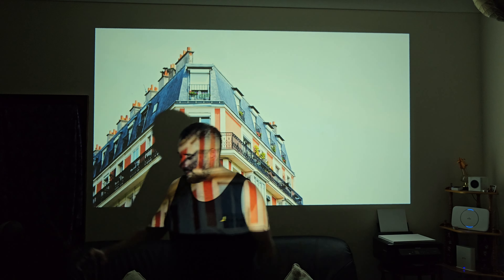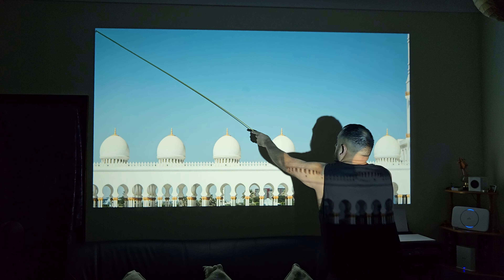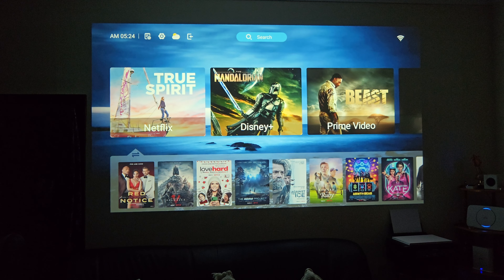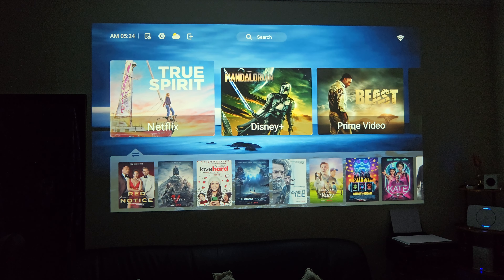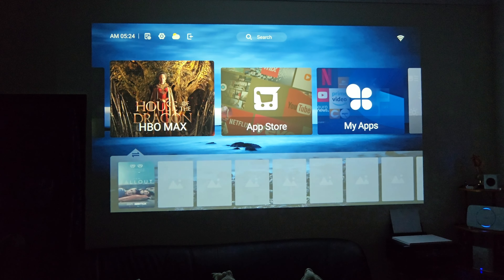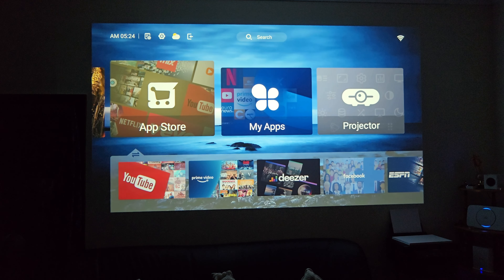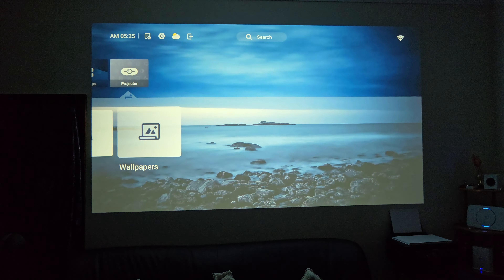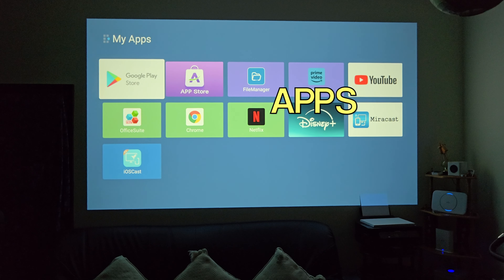The projector is situated 3 meters away from the wall and we're projecting just over 120 inches. This is the home screen — it's based on Android 12 with their own custom skin on top. It gives you shortcuts at the top for Netflix, Disney Plus, Prime Video, YouTube, and HBO Max. Then you have an app store, my apps, and projector settings, under which you've got keystone adjustment and wallpapers.